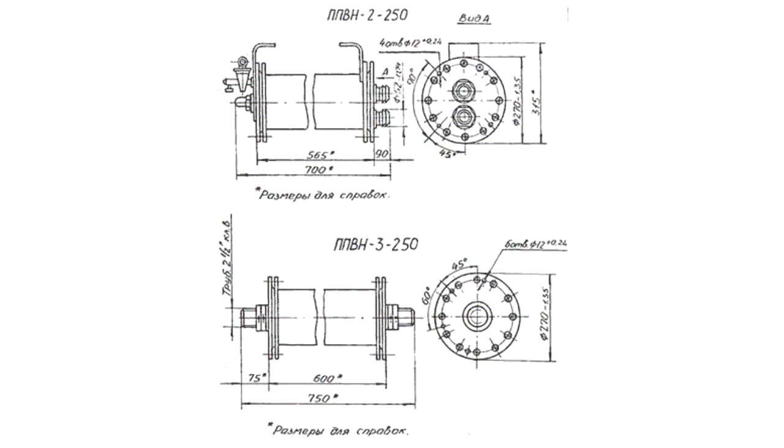They also have water cooling. The PPVN absorber comes in rated resistances ranging from 22 to 120 ohms. It is a ceramic cylinder with low inductance winding. The rated dissipation is 250 kW. The operating temperature ranges from minus 40 to plus 50 degrees Celsius.